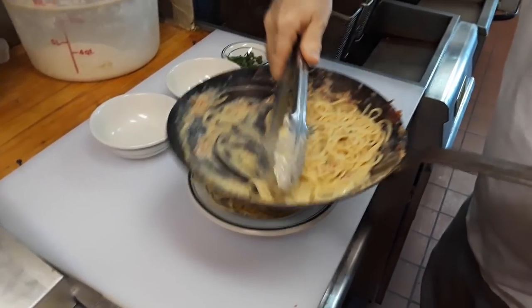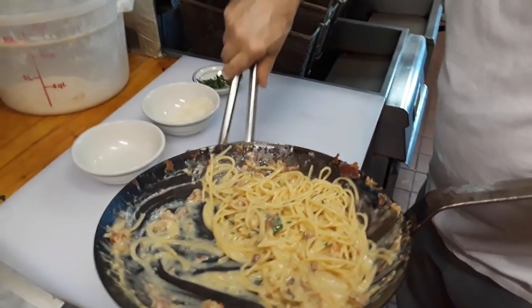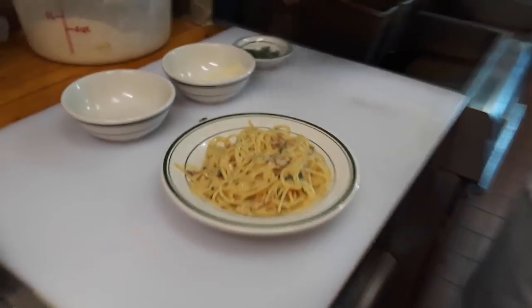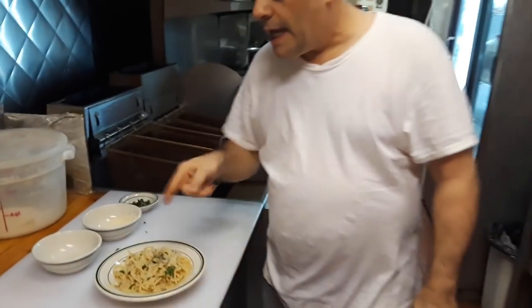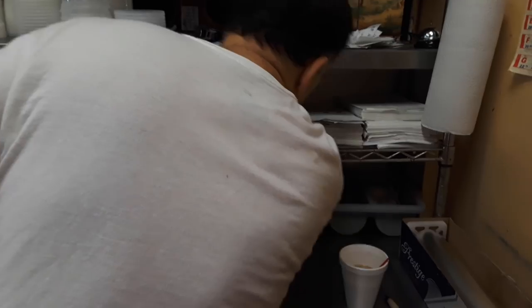This is spaghetti alla carbonara. Put a little bit of green on top — look at that, that looks great. Put a little more parmesan on top of that, a little bit of flavor, a little bit of parsley. And this is the spaghetti alla carbonara — it works out really good, got a great taste. You guys should give it a try. I think it's just fantastic.